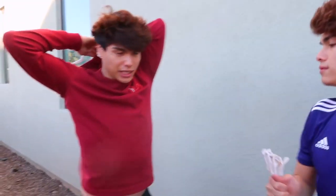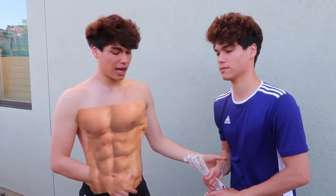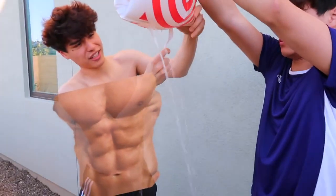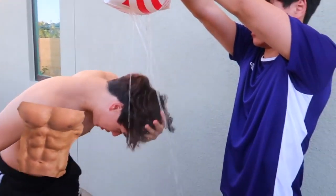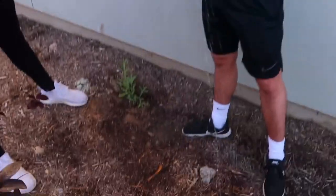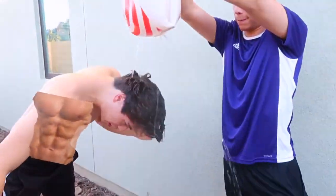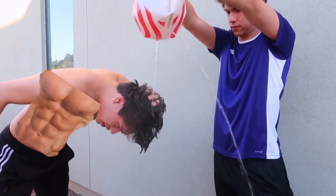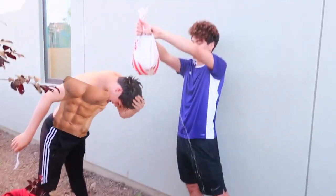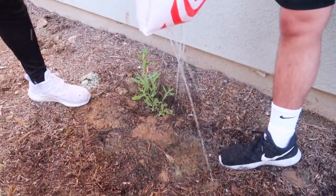I'm going to go ahead and take off my shirt. Since we don't have anywhere to hang it, I'm just going to have him hold it as an example. Poke some holes underneath it with a fork or anything you want. And look at this — I am going to be taking a shower. We're also watering the plants, so it's a win-win. If I had some shampoo and conditioner, I could really get a good wash in there. This saves water and is super handy — and that's not even half the bag.